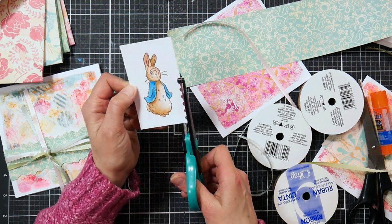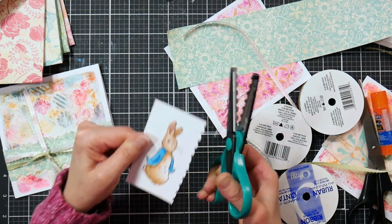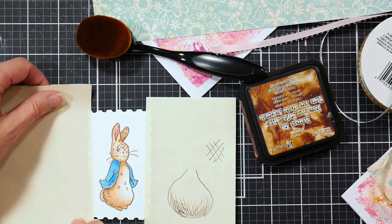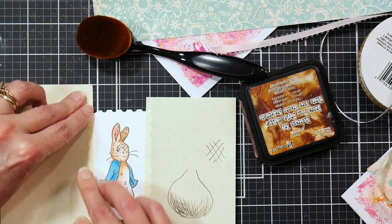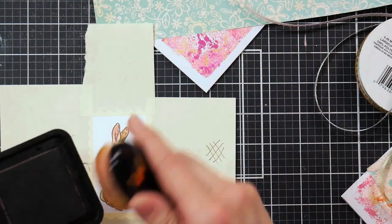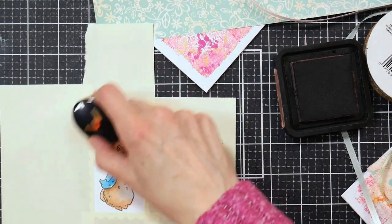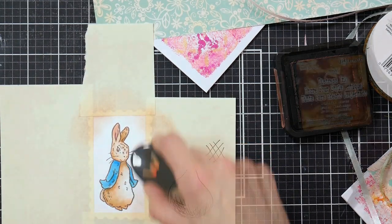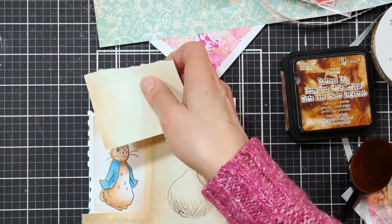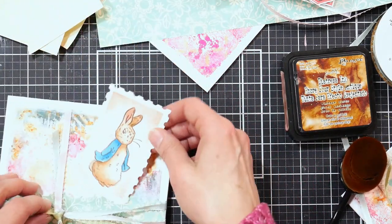These little Beatrix Potter stamps were from Crafter's Companion — you might be able to find them used on eBay. I don't think they make them anymore, but I just love the illustrations of Beatrix Potter, they're so beautiful. I'm using post-it notes to mask off the edges. I used a postage-edge decorative scissor to make my edges — we are going in the way back machine today, digging out all those oldies but goodies. Then I'm using some distress ink and a blending brush to add the ink, so it looks like a faux postage stamp. I love it when you can use old stuff and make it fresh and new again.